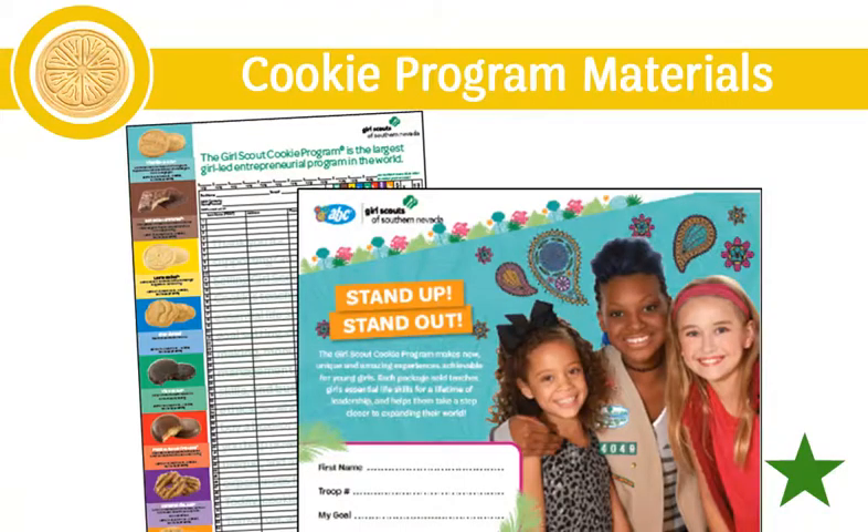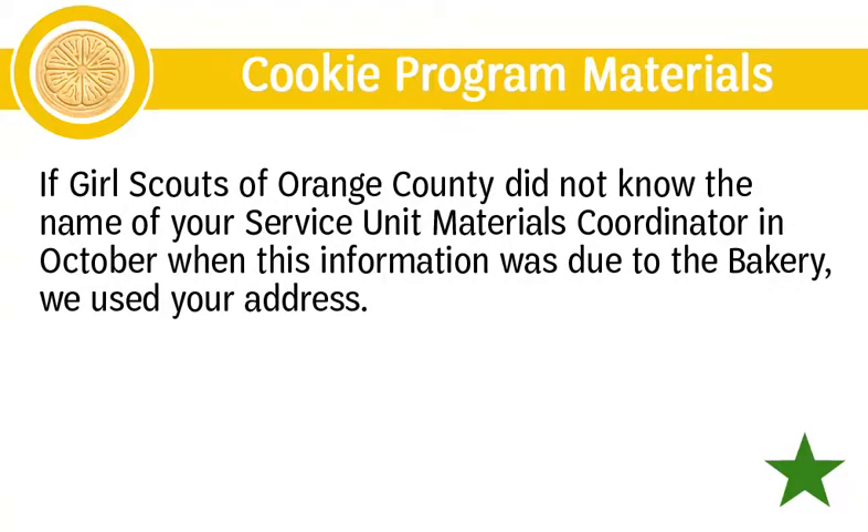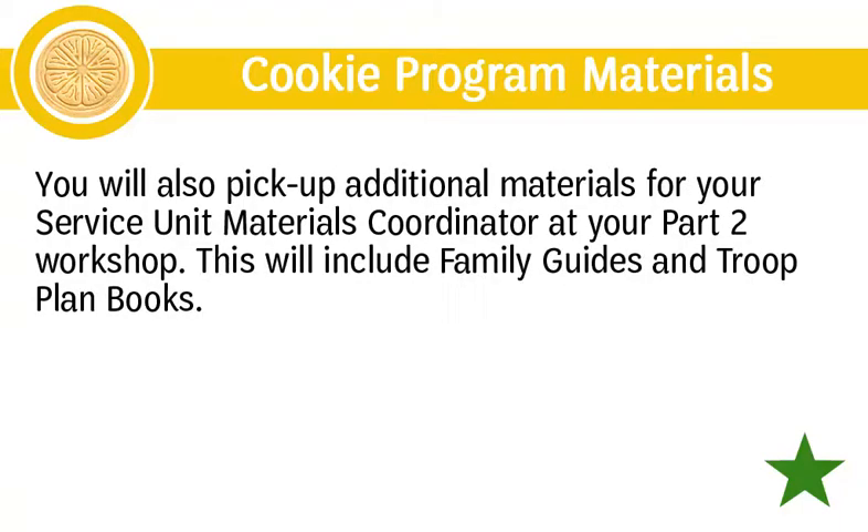Let's begin by reviewing the materials you may receive and will need for your role. At the end of November, your service unit materials coordinator will receive a shipment of important materials for the Girl Scout cookie program. These will include the girl rewards flyer and receipt books. If Girl Scouts of Orange County did not know your service unit materials coordinator's name, they used your address. Please pass along those materials as soon as possible. You will also pick up additional materials — family guides and troop plan books — at your Part 2 workshop.